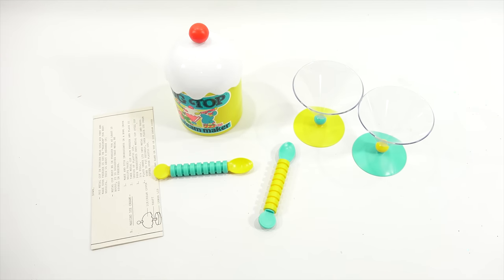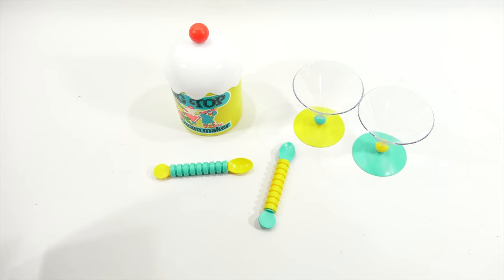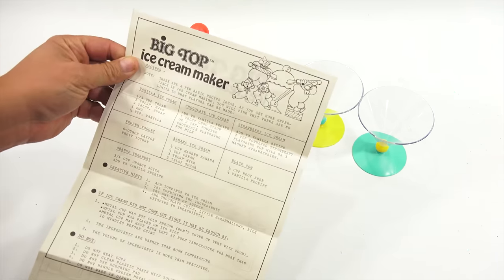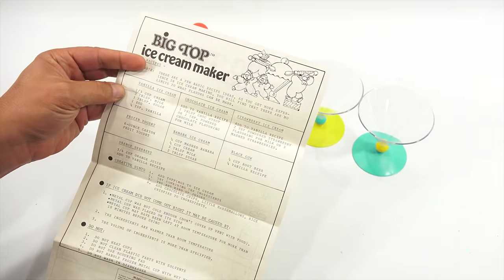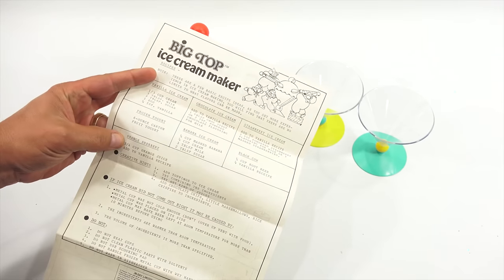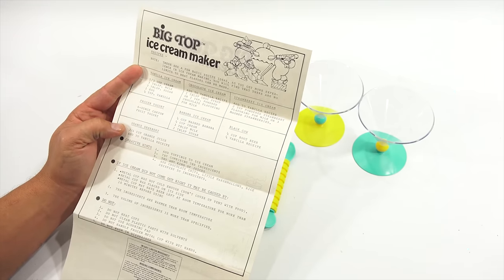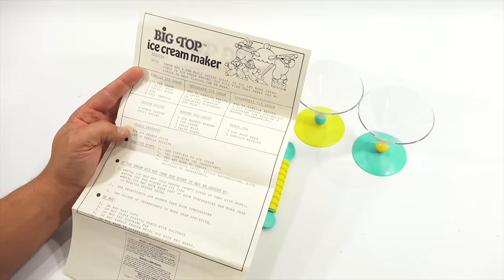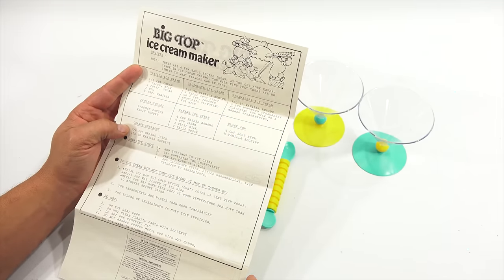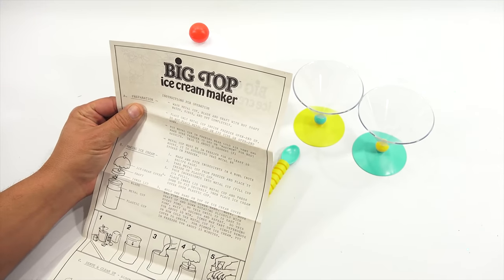There are instructions and recipes — vanilla ice cream, chocolate ice cream, strawberry ice cream, frozen yogurt, banana ice cream, a black cow, and orange sherbet. That one sounds good — I don't think I've ever done that. You need a third cup of orange juice added to the vanilla recipe. So just make the vanilla ice cream and add three-quarters cup orange juice. I might do that one.